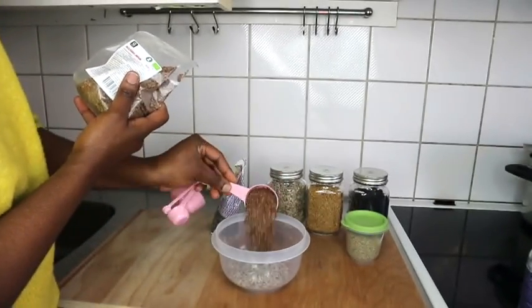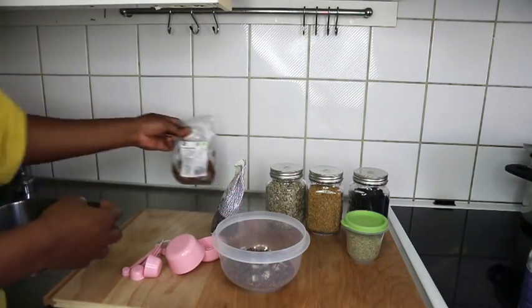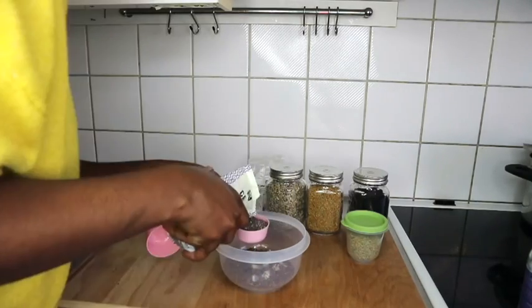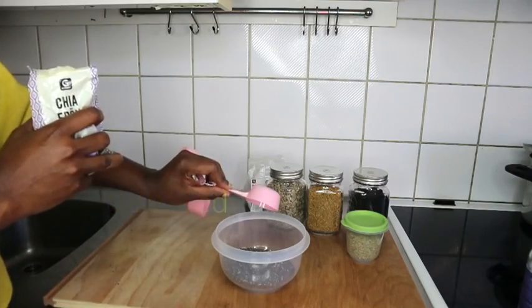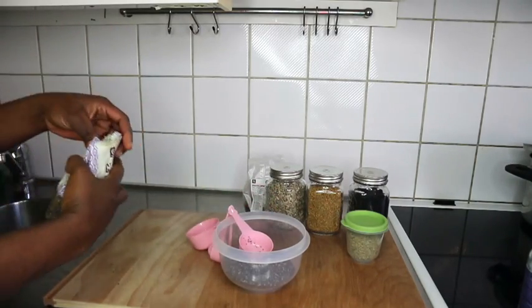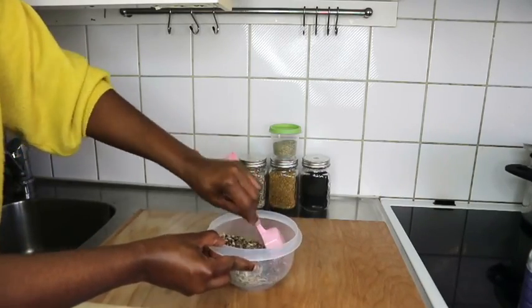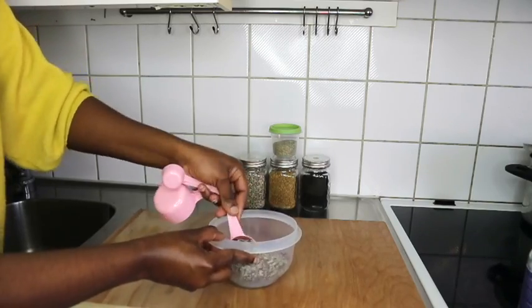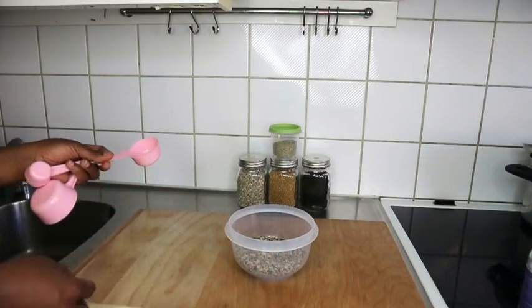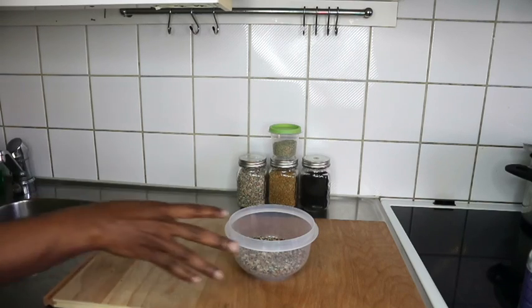I'm using one cup of flaxseed as well. I'll leave the exact measurement in the description box. I felt like using all of these seeds at once to get all the benefits in one tutorial. If you have a dry blender, I advise you to go ahead and blend them separately and keep it aside. If you don't have one, then you're going to do it like me.